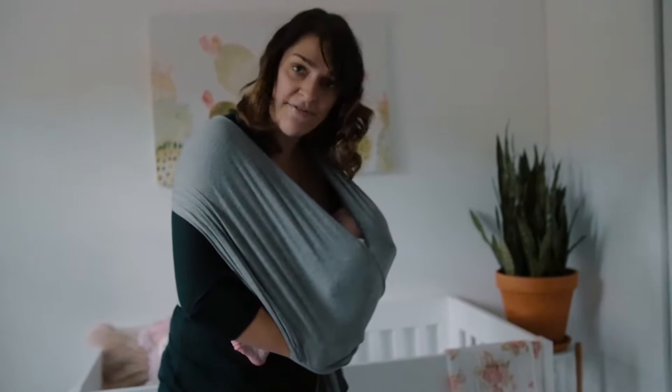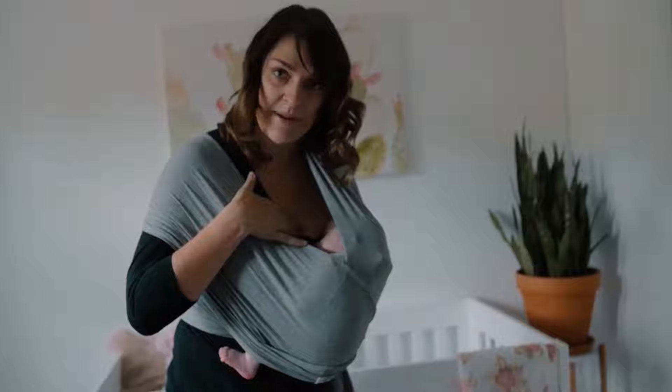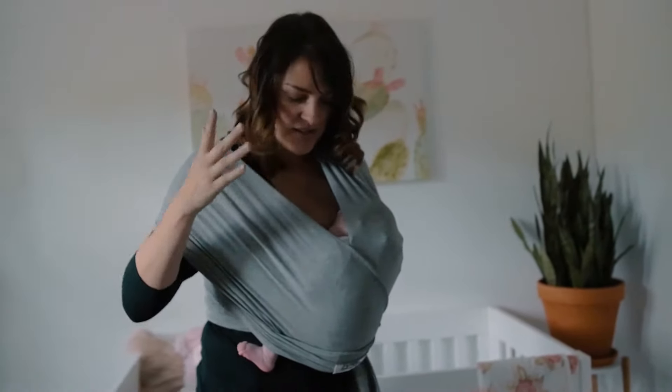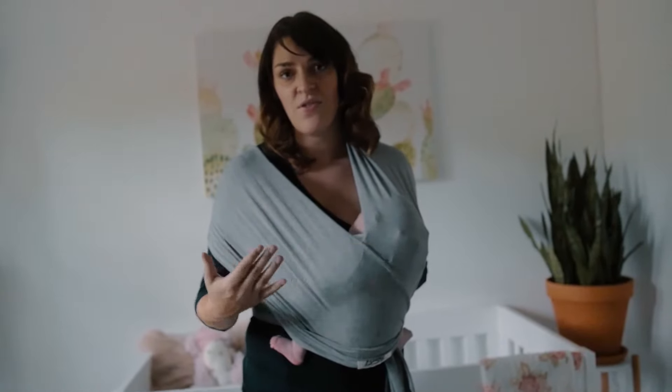Then you can move them to the left or the right and help them to latch. At this point you can use this hand to help your baby to latch if that's what you need to do, and then you can nurse them from that position, either on the left side or the right side.